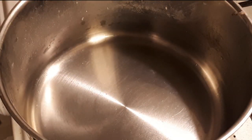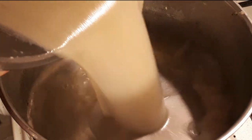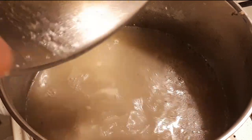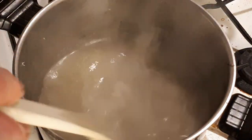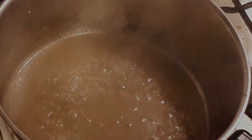Wipe the pot out and return the liquid to the pan. Cook at a slow simmer to reduce it down to about 120 milliliters or four ounces. Do not boil it. Be patient — this will take 20 to 30 minutes.